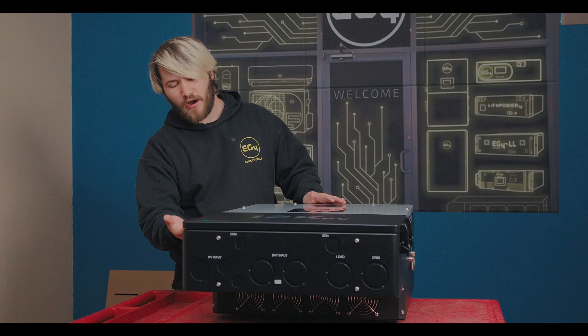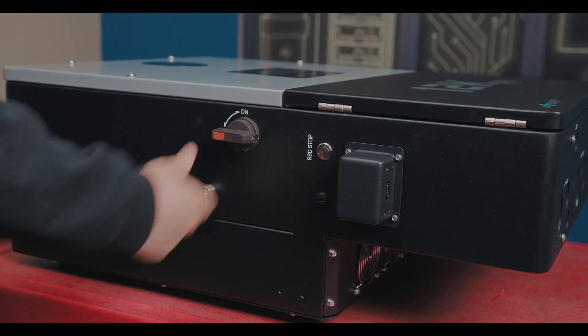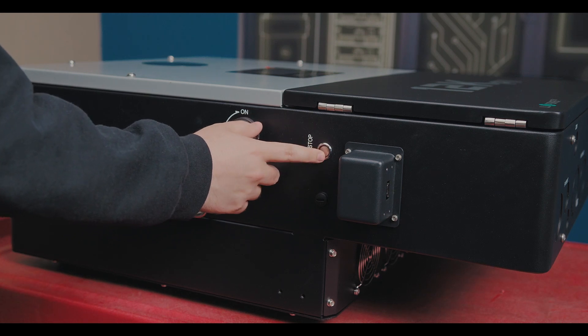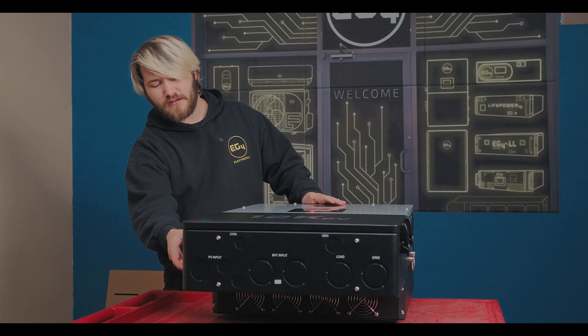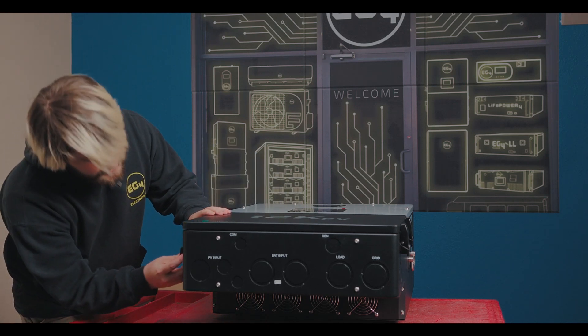On the sides, we have our DC disconnect — on and off — a rapid shutdown button, same as the 18k PV, and of course where our WiFi dongle fits in right here on the side.